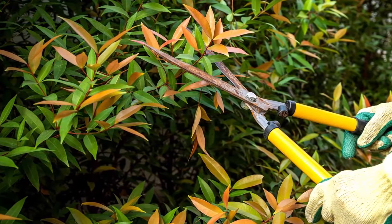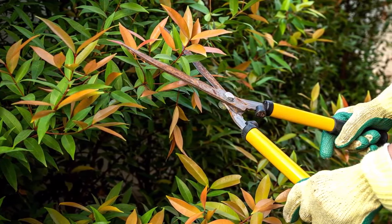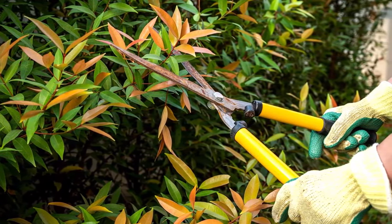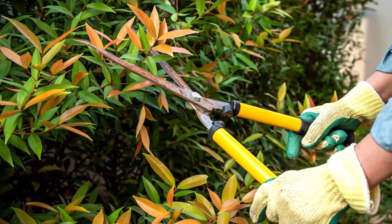Technically the best time to prune your lilypillies is usually in late winter or early spring, just before the new growth starts. Regular pruning helps you maintain a dense bushy growth habit, which is particularly desirable when using lilypillies as a hedge or screen. As always, use sharp, clean pruning tools to minimise the risk of disease transmission and damage to the branches.